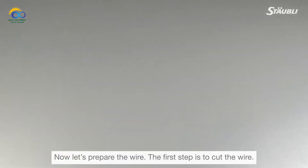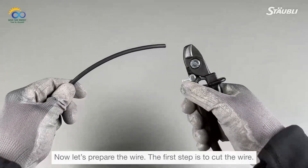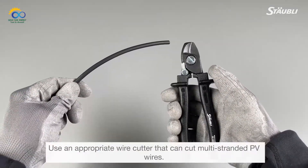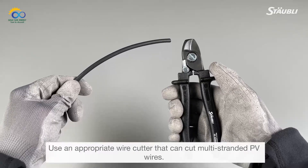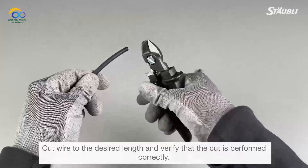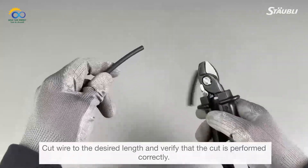Now let's prepare the wire. The first step is to cut the wire. Use an appropriate wire cutter that can cut multi-stranded PV wires. Cut the wire to the desired length and verify that the cut is performed correctly.